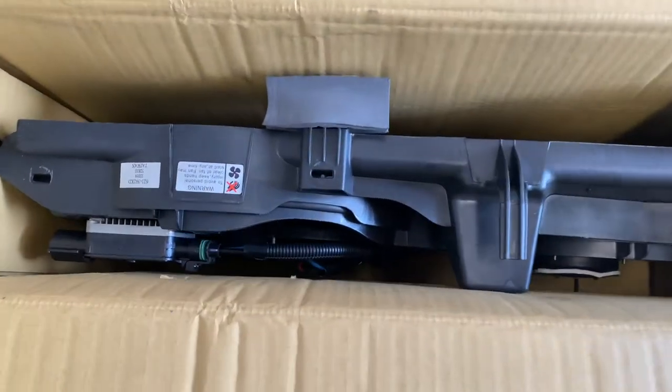Alright, hello everyone. Thank you for being here. This is Goose Auto Works, and this, for the second time in less than two months, is what we're doing today.